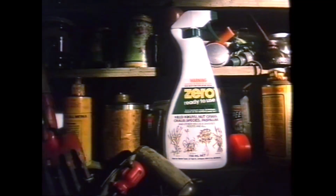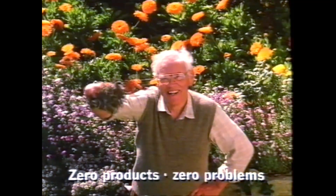Zero Weed Spray. As any good gardener will tell you, zero products, zero problems.